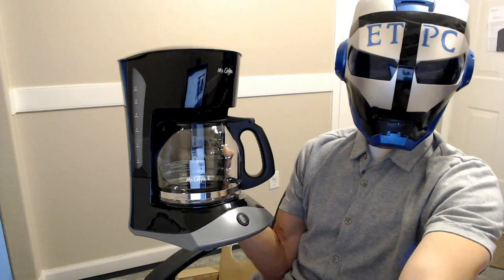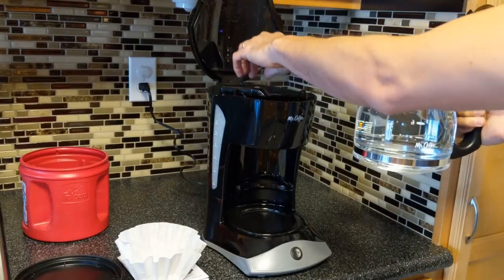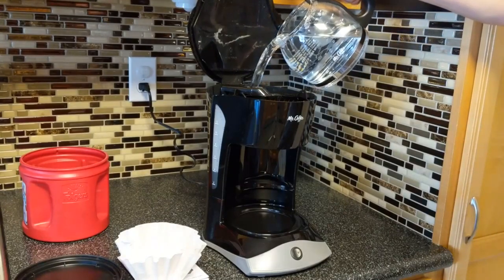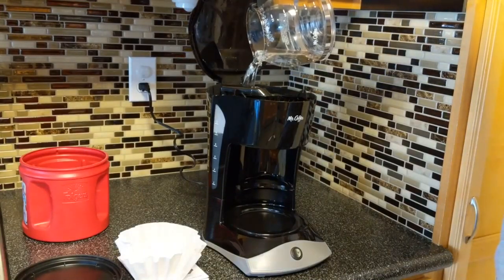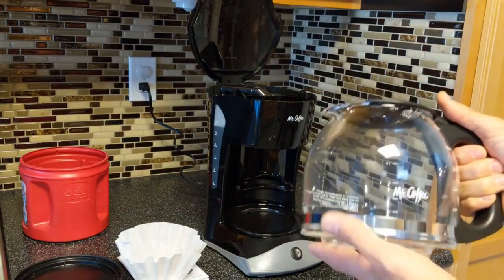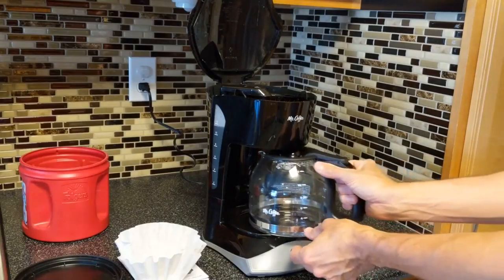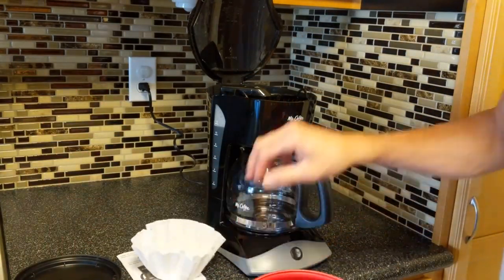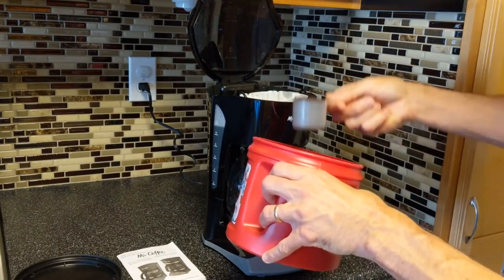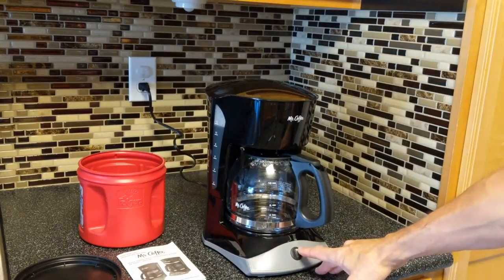I washed out the carafe and washed out the filter holder, so we've got 12 cups of water here — I'm going to pour this in. The first thing kind of jumping out at me is it's pouring good; sometimes you get a coffee carafe and it's just spilling water everywhere — that's not happening, so that's good. We'll take our little filter here, put that in there.